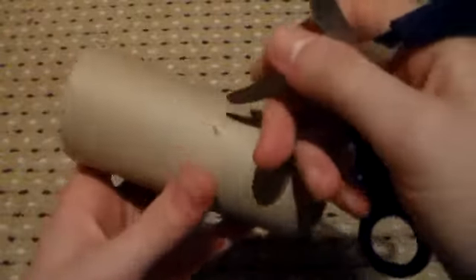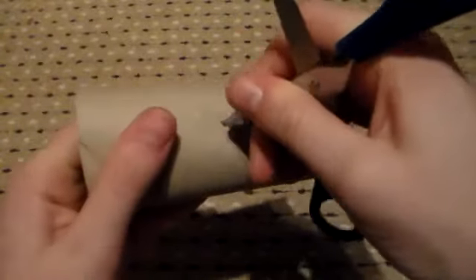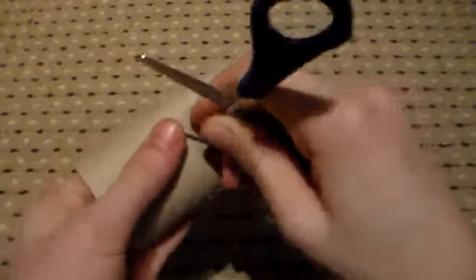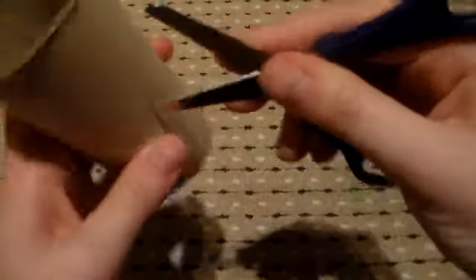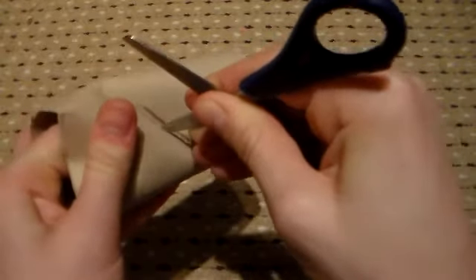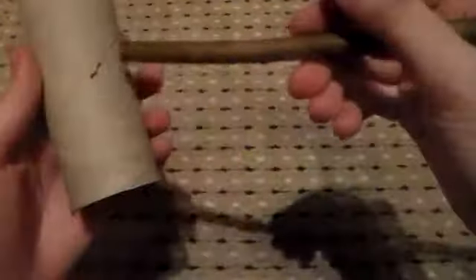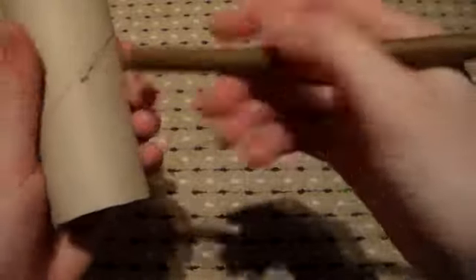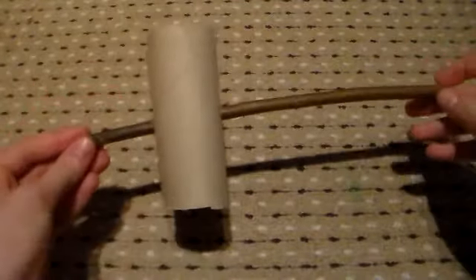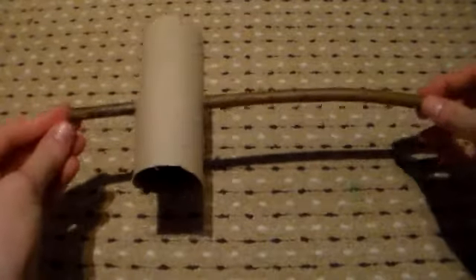Then you're going to take your scissors and pierce a hole into where you've marked it, and this can be a bit tricky. So be careful not to slice your fingers open, as that would be pretty bad. Make sure to see whether the willow stick fits in, and if it doesn't you obviously need to make your holes a bit bigger. The willow stick should easily fit through like that.